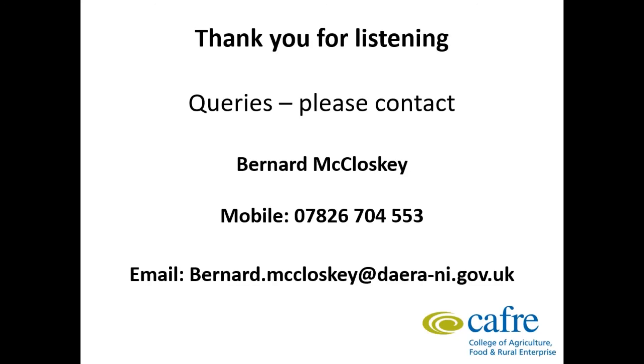Thanks to everyone for listening. I hope you have all enjoyed the presentation. If you have any queries please feel free to contact me on the number below. Thank you, all the best, bye bye.